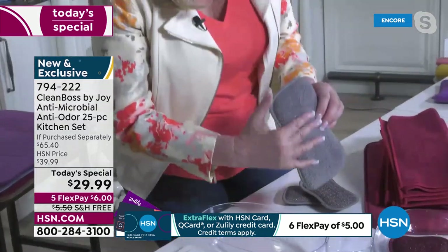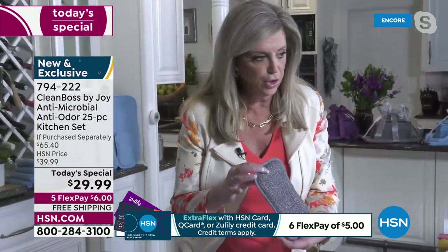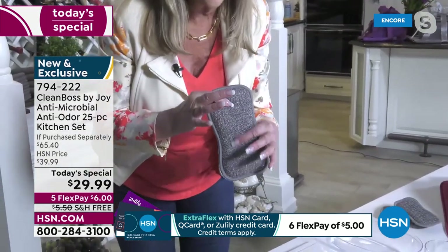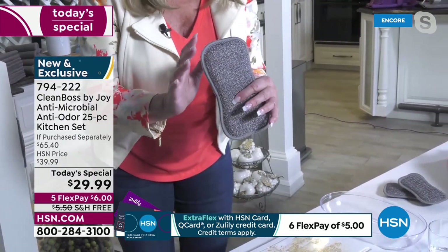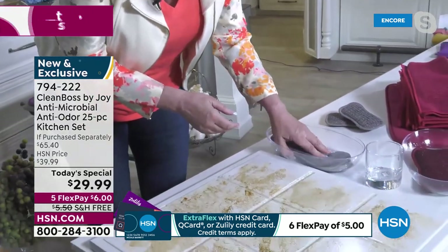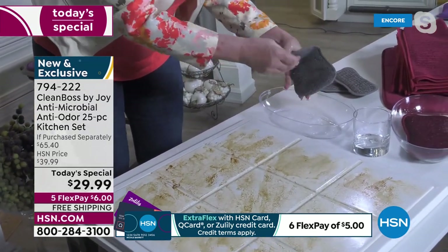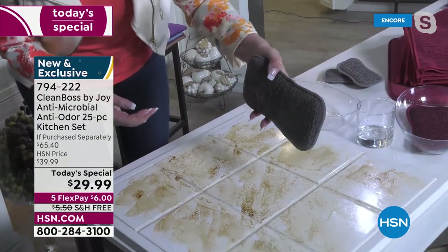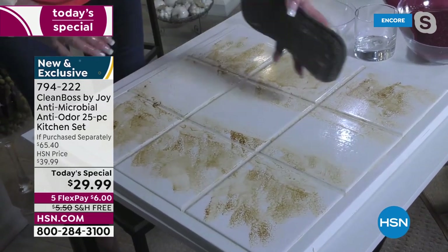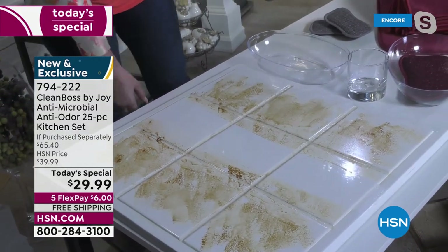It has that microfiber side, and then it has the scrubby side — can you hear that? That scrubby side, look how gorgeous it glistens. This is the stainless steel silver, so this really scrubs. I have given it its worst challenges — it is not a wimpy scrubby side. I'm going to put it in some water here and boy, that soaks it up so fast. This is amazing on your dishes. I'm going to use the scrubby side and scrub this grease and grime, and then you're going to save so much time, because then you use the other side and just wipe it clean.